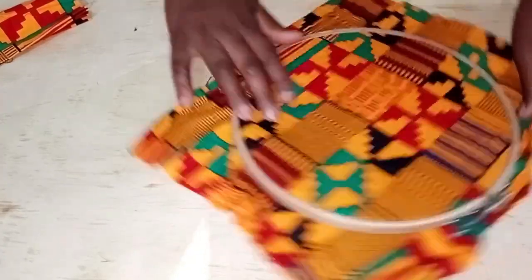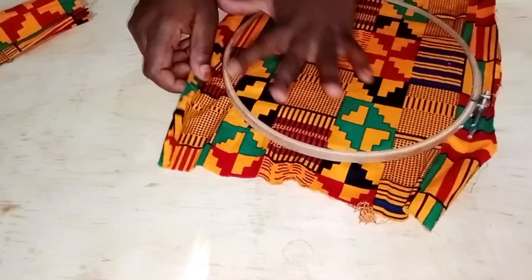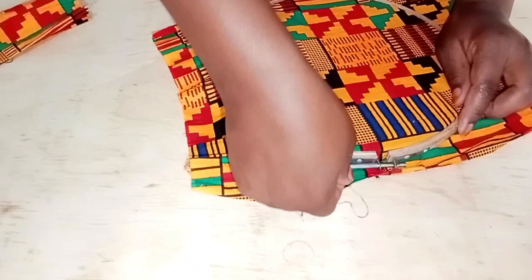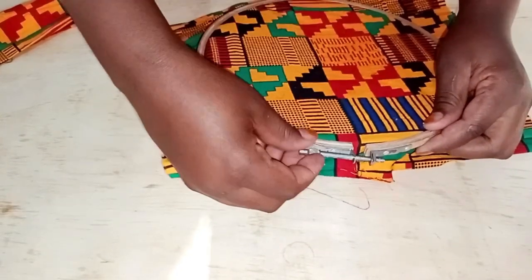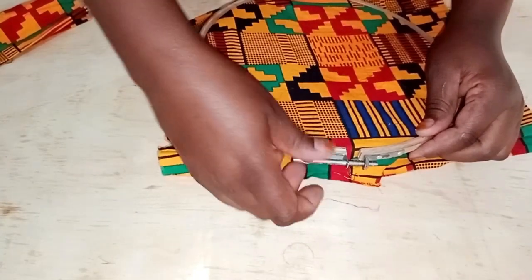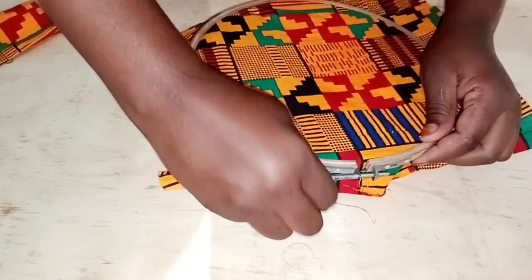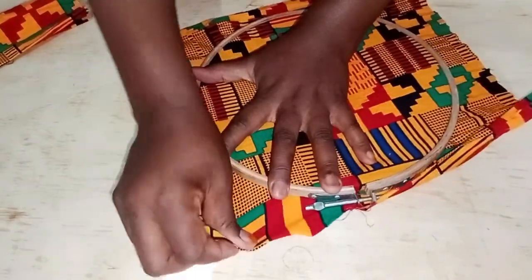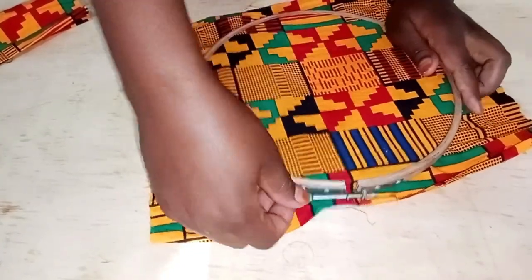Hold them together and push them so they come together as one, because they're usually sold as one unit. Then pull your fabric outward and stretch it as much as you can because you want a very smooth surface. As you stretch, keep tightening the screw — you want it tight. Keep adjusting the screw as you adjust your fabric.